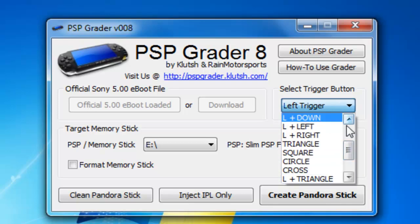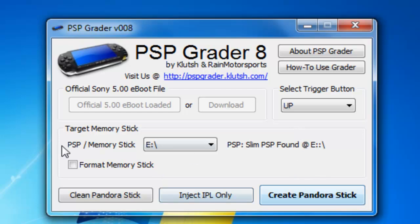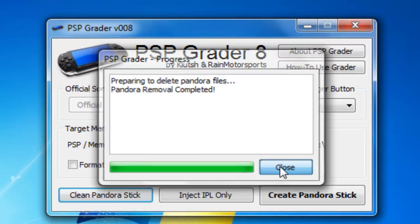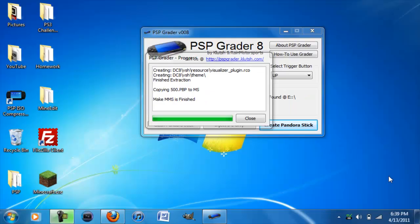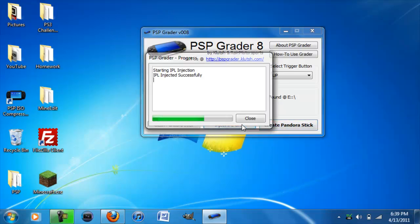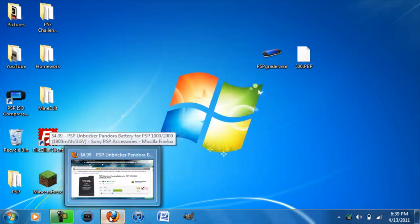I'm going to choose Up. Now you're going to want to click on Clean Pandora Stick, click yes, and close that. Now click on Create Pandora Stick — this will take about three minutes. Once it's finished you should get a menu like this; just close it. Then hit Inject IPO Only, and it says IPO injected successfully. You can close out of this program.